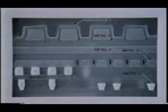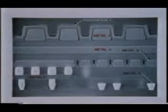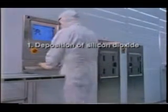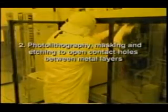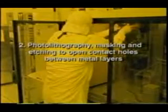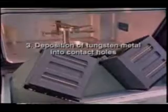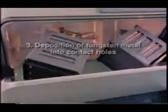Each additional layer typically requires at least two additional masks and the following process steps: deposition of silicon dioxide to electrically insulate one layer of wiring from the subsequent levels; photolithography, masking and etching to open contact holes between the top layer of metal and the next layer to be deposited; and deposition into the contact holes of another tungsten plug. This ensures a good electrical connection between wiring levels and a more planar surface.